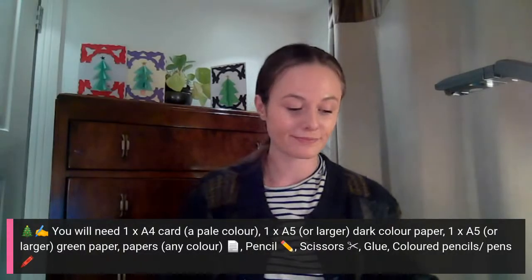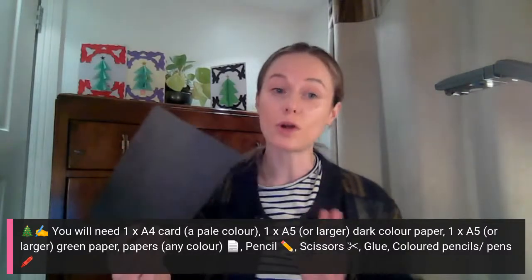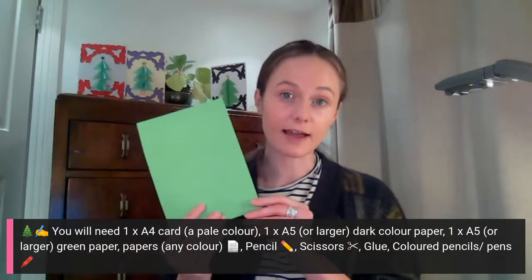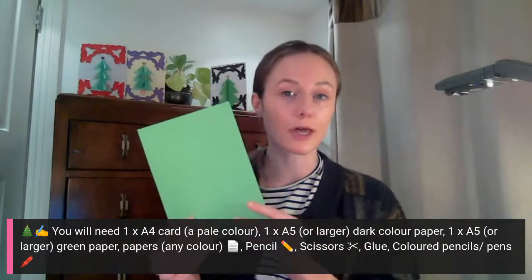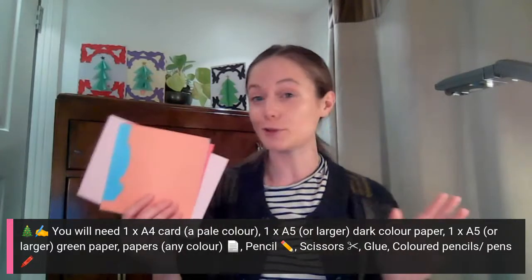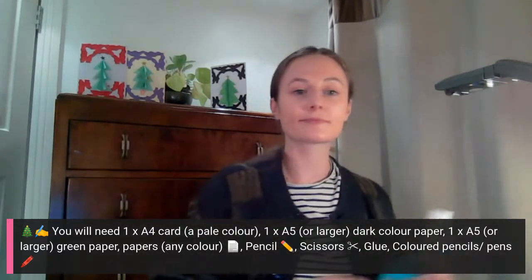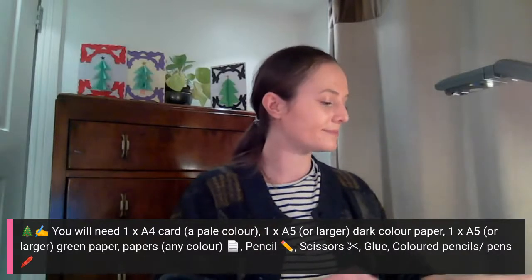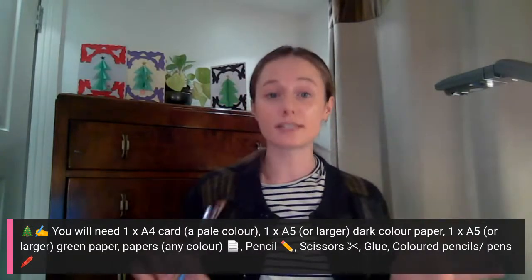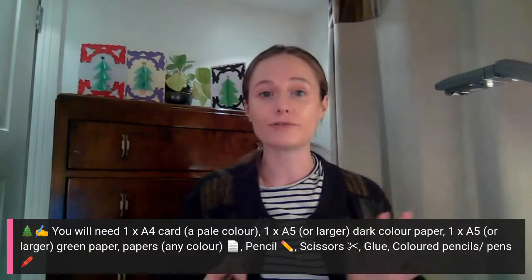For today's workshop you will need an A4 piece of card, white or a pale colour, an A5 or larger piece of dark colour paper, an A5 or larger piece of green coloured paper — but you can use a different colour to have an alternative coloured Christmas tree — a selection of papers any colour or size, scissors and glue, a pencil, and coloured pens and pencils. These are just suggestions, so please do get involved and use anything you have available at home.